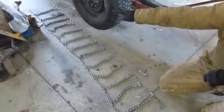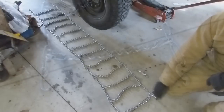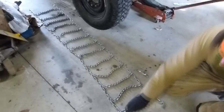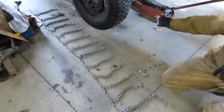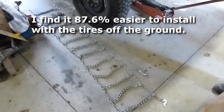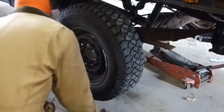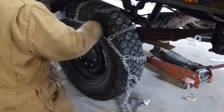The far end of the chains just has normal chain link ends, nothing special. This end has a cam hook as well as a regular hook. I typically put the cam hook on the inside, so I've got the chains laid out, made sure there's no twists or snags or tangles. So what I'm going to do is carefully pick them up and lay them over the tire.